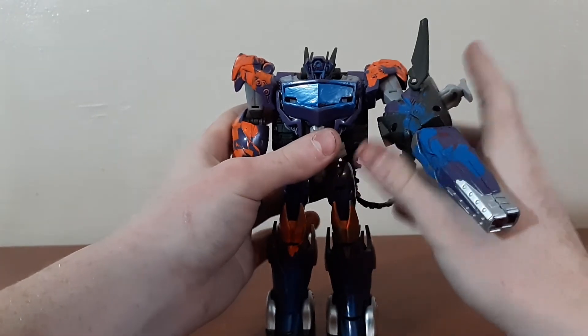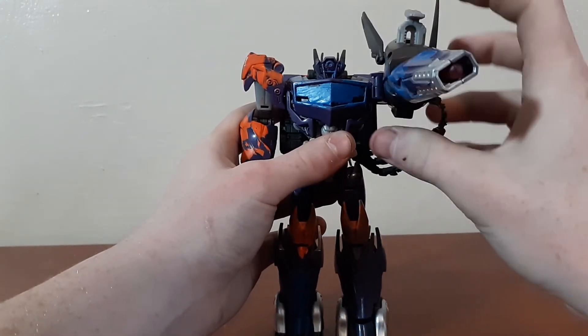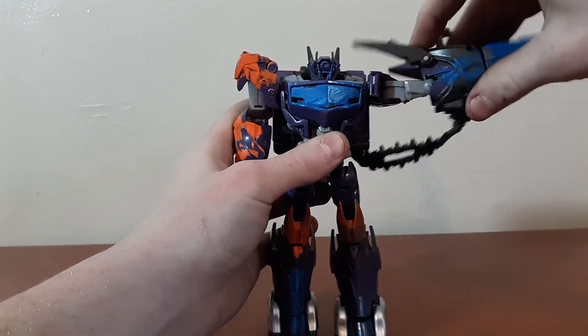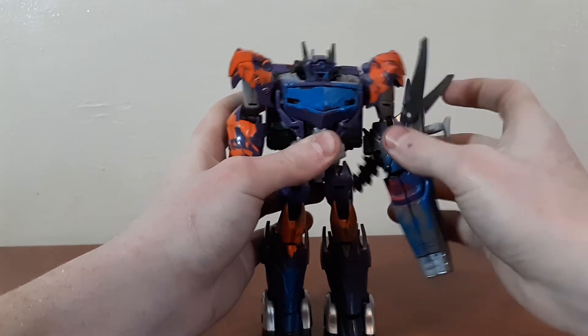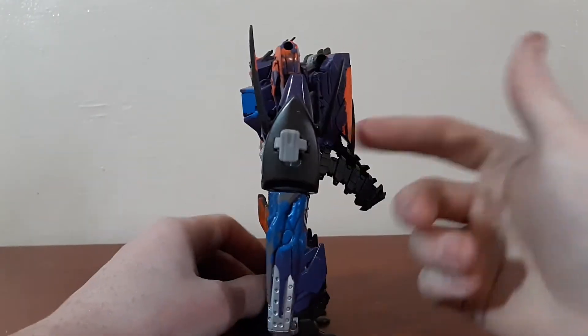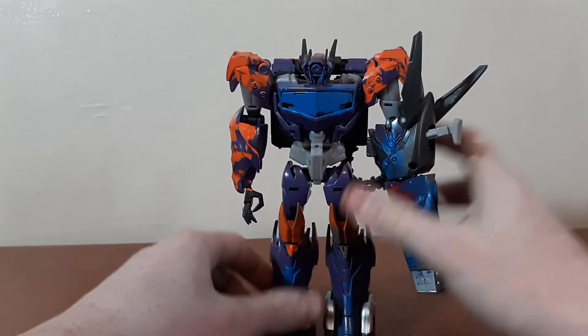This cable does hinder his posing a little bit — it makes him angle his gun arm down. But you can always unpeg it, leave it off, and plug it into the treads or tread assembly.